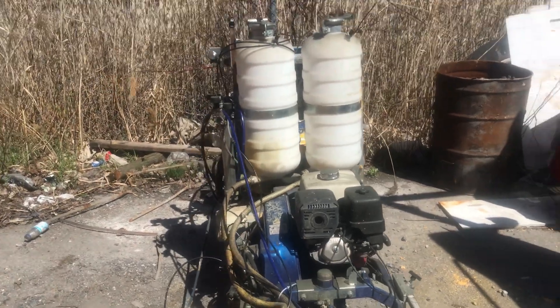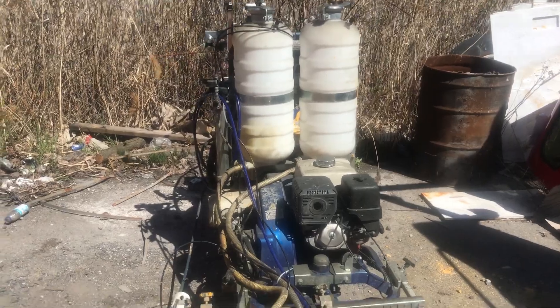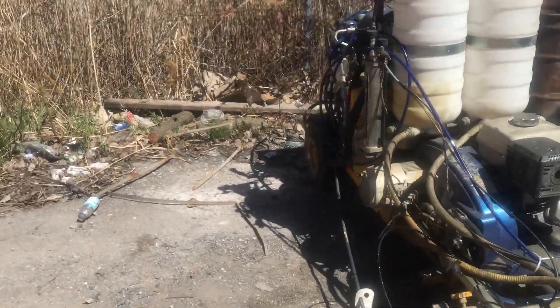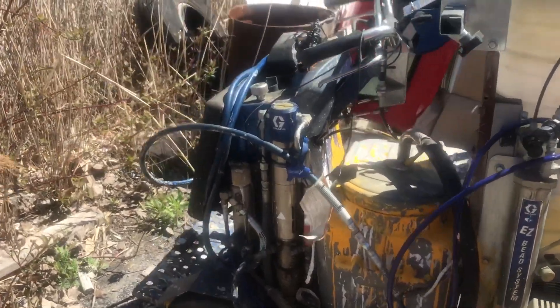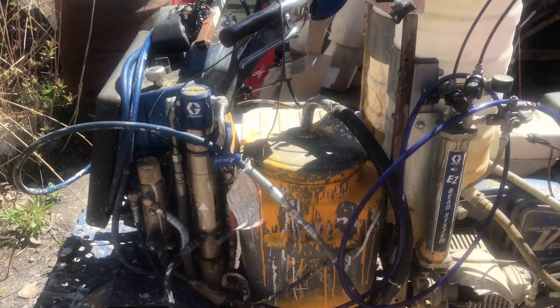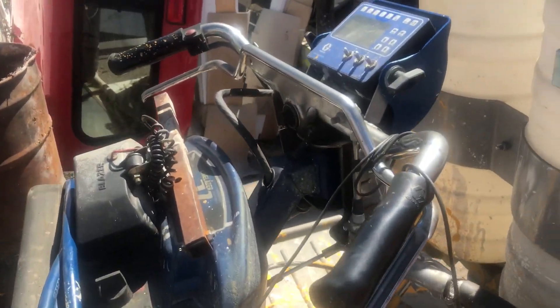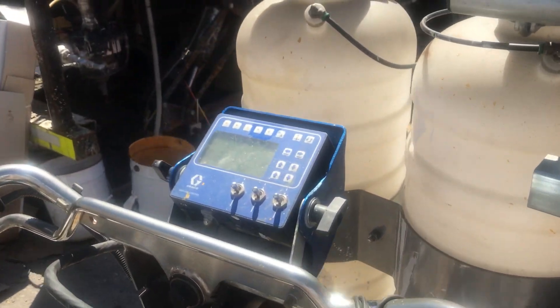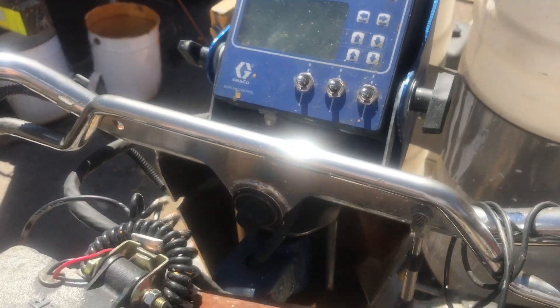With this machine you don't want to run out of gas — it's a heavy son of a gun. As you can see, it's huge. This one is the one-color version; there are two-color versions out on the market. So let me start the engine up for you.